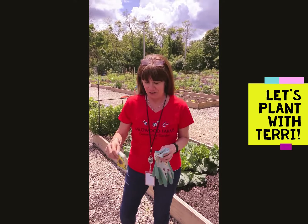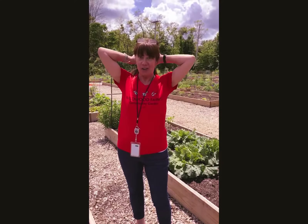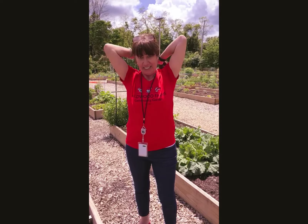So the first thing you want to do is get appropriately dressed in Wildwood garb, put your hair up so you don't get it dirty, and we're going to don some gloves so we keep our manicure looking fresh.